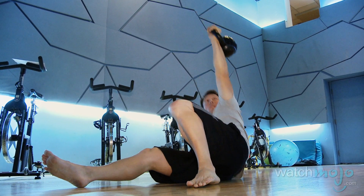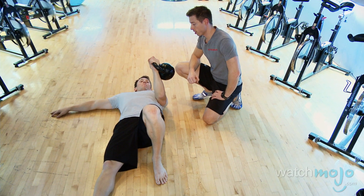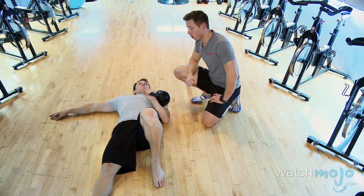At the end of each rep, when you're back on your back, bring the kettlebell back to the shoulder so that at the start of each repetition you're doing the press.